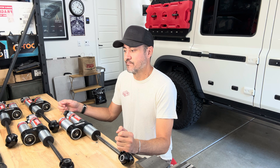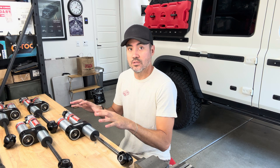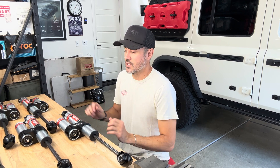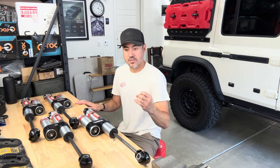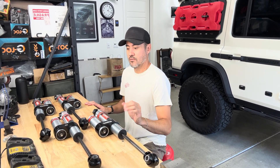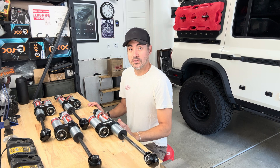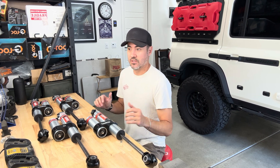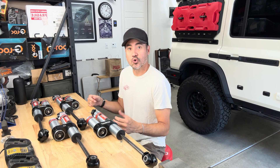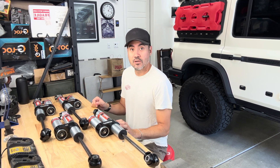Not everybody needs the top-tier shocks. If you're not really off-roading hard, that's overkill. This Eibach is a good solution because it's a lot more affordable - it's an entry-level performance shock. The Foxes, Kings, and Radflows are amazing; I came from the rock crawling world and had King coilovers on my Jeep, 14-inch 2.5s - they were amazing but around $1,500-$1,600 a corner. These are probably going to be somewhere between $250 and $300, don't quote me on that.